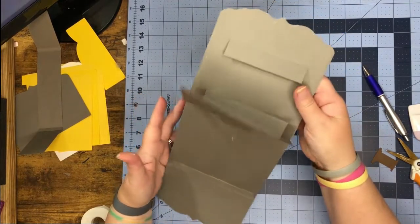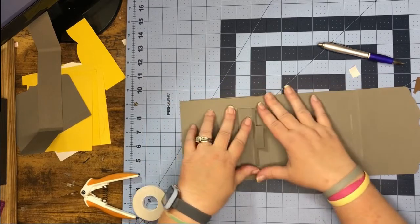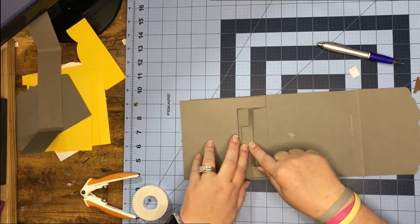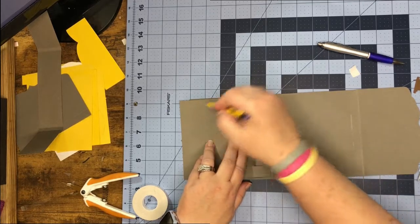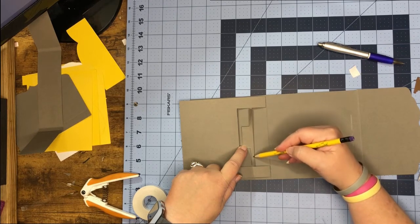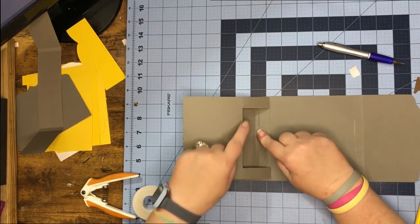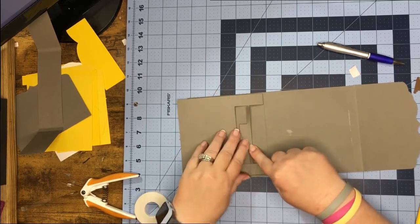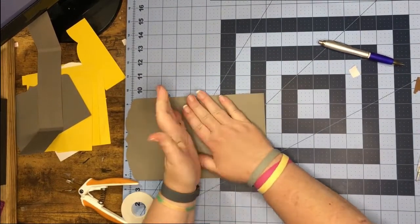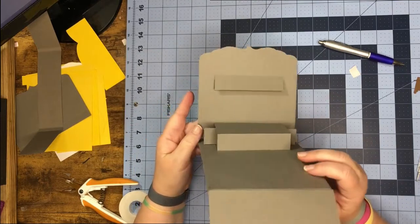We should have something that's looking like this. Now we're going to fold everything down — fold this flap back, put glue all over this U section and on this piece and this section, but nothing outside of this piece. When we open it up we have our cute little stage!